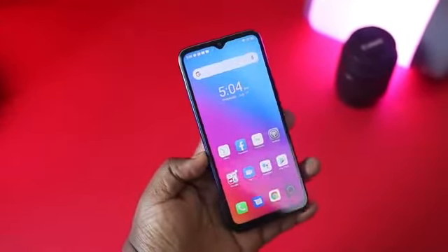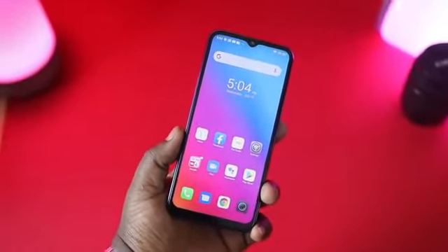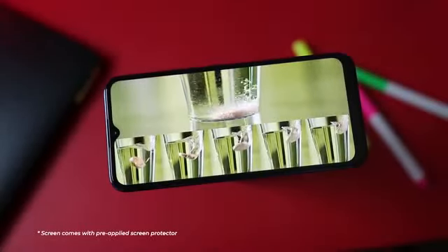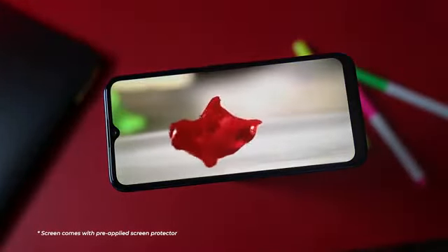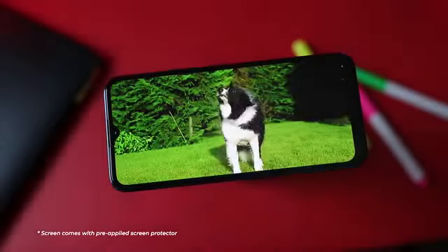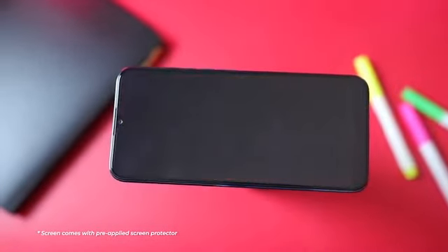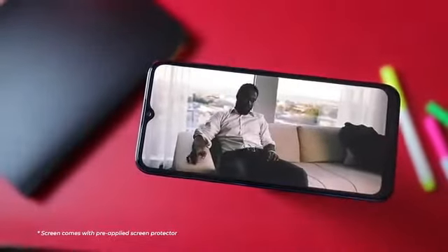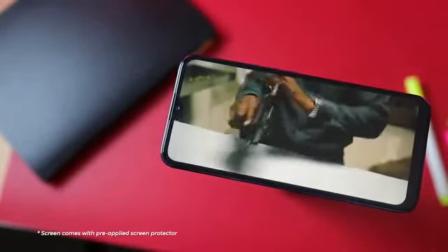The display on the Gionee S12 is an HD+ screen, meaning it's slightly higher than 720p. Colors are vibrant on this display and videos and images are clear. However, your viewing experience will be capped at 720p on platforms like YouTube. Viewing angles were okay, and you should be absolutely fine with the video output on the screen, although if you're pixel-peeping you will be able to see the pixels. Nevertheless, the screen is decent.